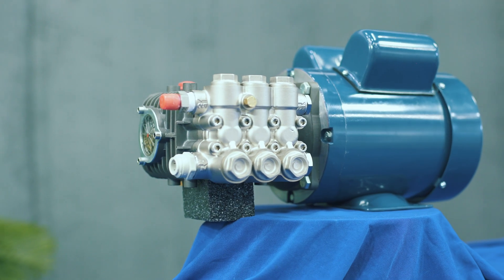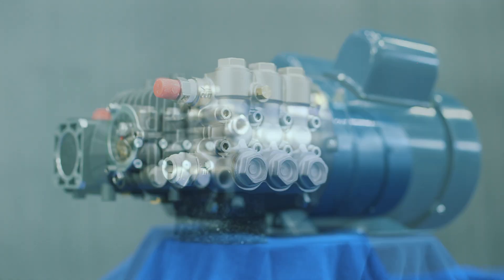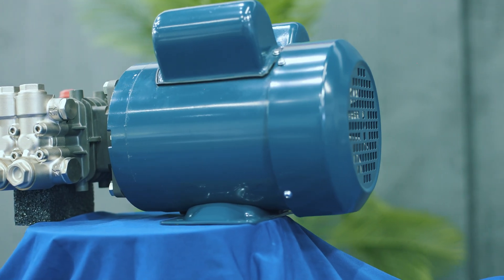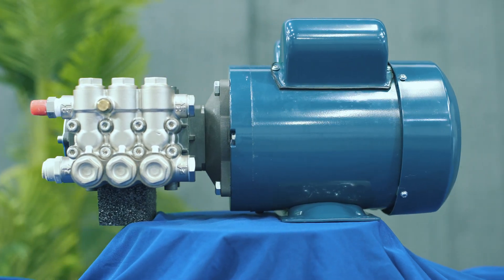Our watermakers are available in two types: the AC power system and the DC power system, with a stainless steel or nickel-plated pump. The advantage of the stainless pump is cosmetic. Longevity-wise and mechanically, they are identical.